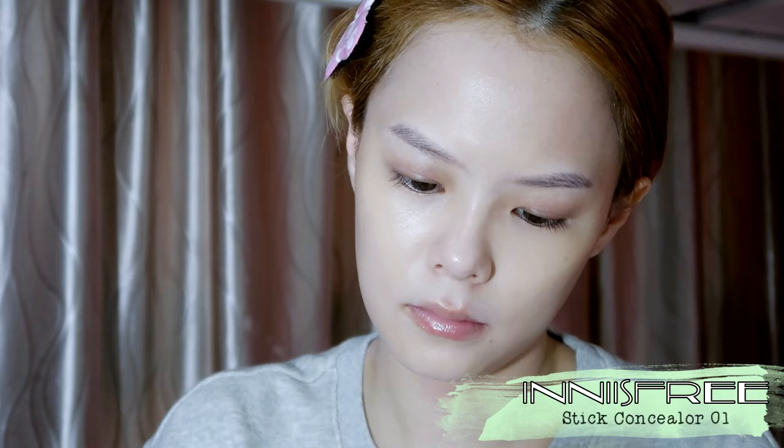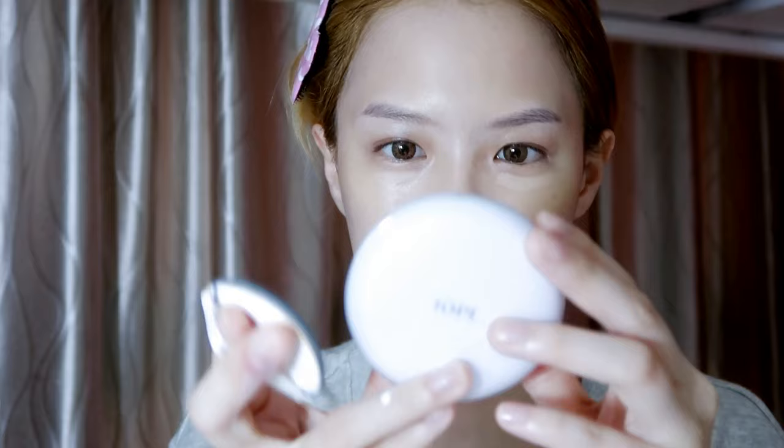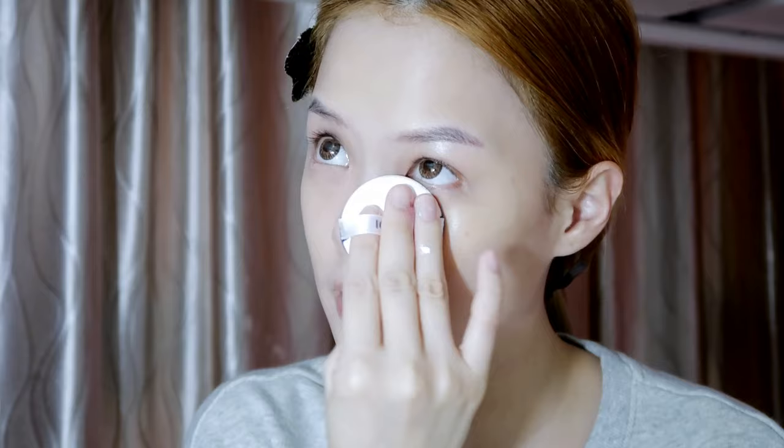Typically I like to pat my skincare into my skin. I'll be using a concealer and then blend it out with the sponge from Iope's cushion. I really love this cushion sponge — it's so soft and nice.